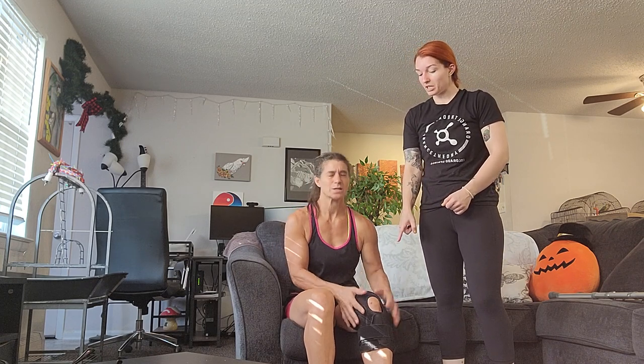Hello, so today we're gonna be working with Jenny here, but I call her mom. Her knee is incapacitated at the moment. She is minimal weight-bearing on this side, so we're gonna have her help to transfer from sitting to standing using crutches today.